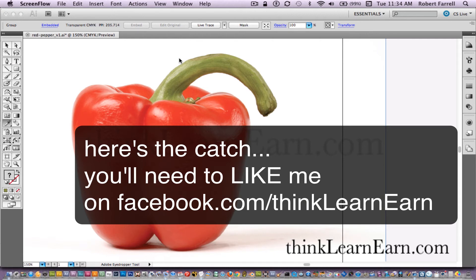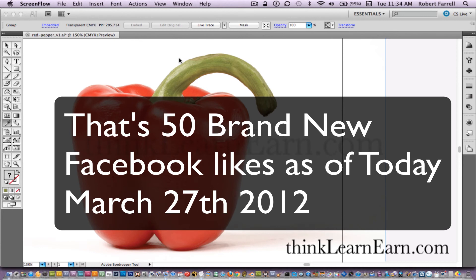There are a lot of wasted steps already on YouTube on how to do this. I'm going to show you the simple, fast way based on my 25 years of experience with Adobe Illustrator. The link to my Facebook page is in the description tag of this video — facebook.com/thinklearnearn. As soon as I get 50 new likes from this YouTube channel, I will post the video. Thank you.